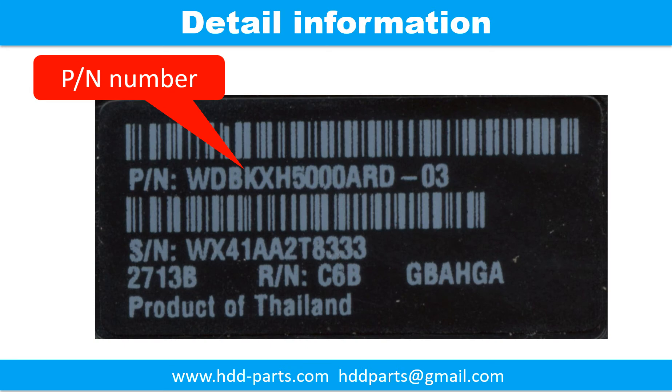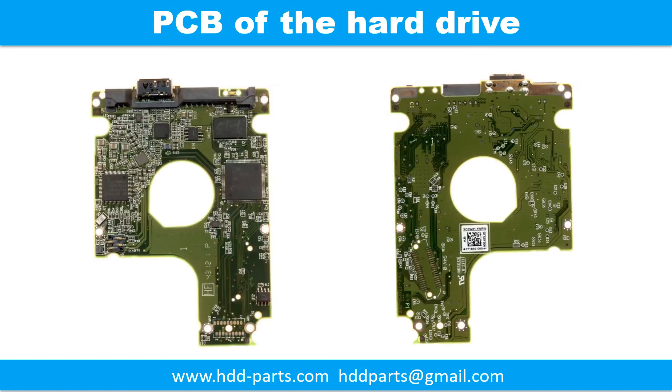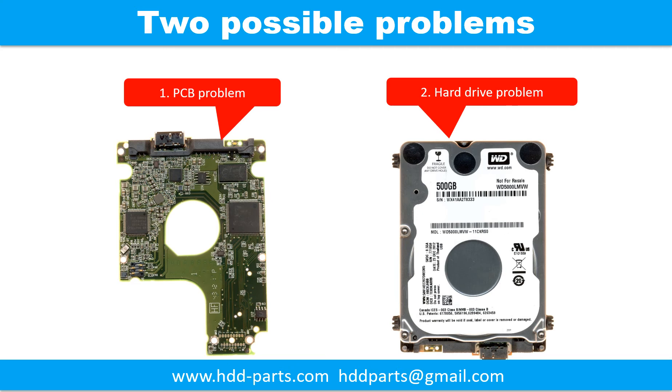This picture shows the detailed information of this drive. Inside of the case, it is a 2.5 inches hard drive. This picture shows the printed circuit board of this hard drive. There are three possible problems on this hard drive: 1. SATA to USB adapter problem, 2. Printed circuit board problem, 3. Hard drive problem.